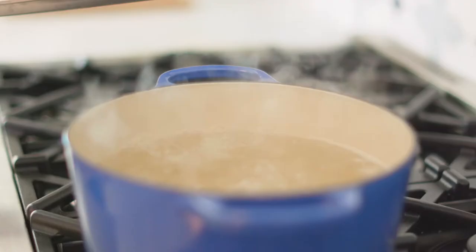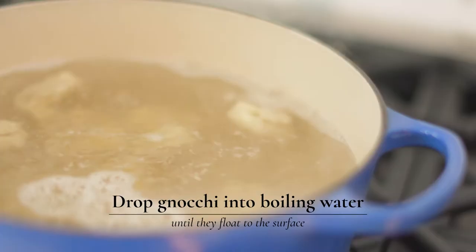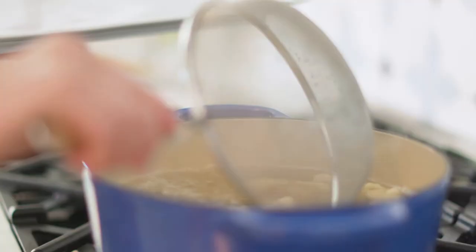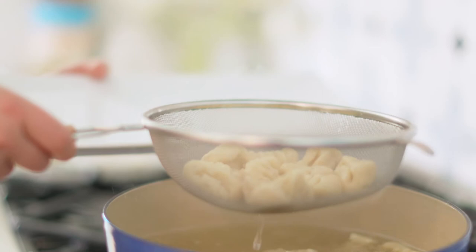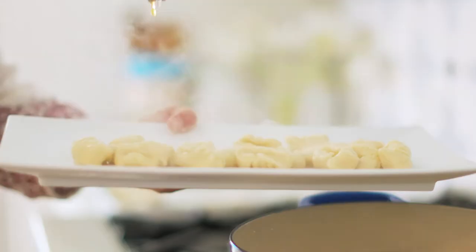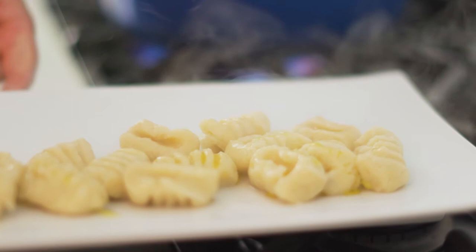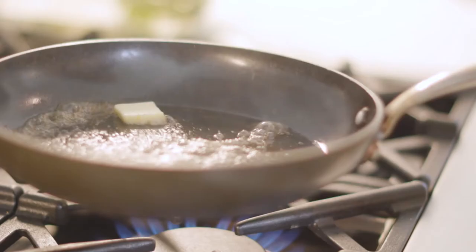Drop your gnocchi into salted boiling water and let them cook until you see them start to rise to the top. Be super gentle with the gnocchi now that they're cooked — don't just pour them into a colander, as the heavy water will make them smash. Gently take them out, let them cool completely, drizzle with a little bit of olive oil so they don't stick, and wait until later to add them to whatever sauce you're making.